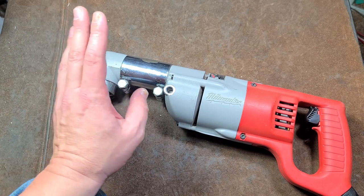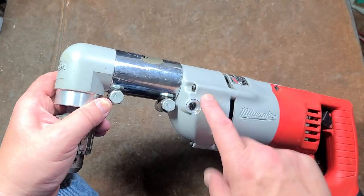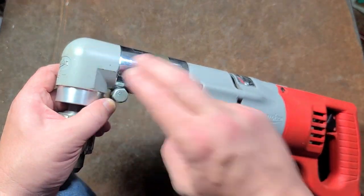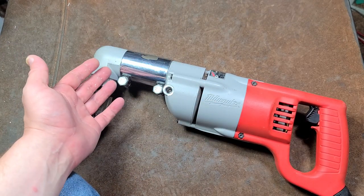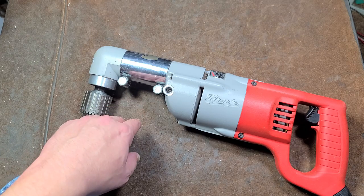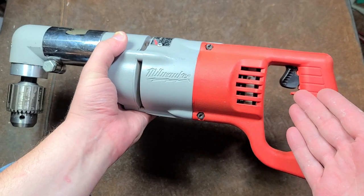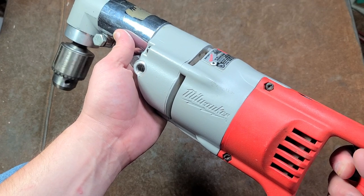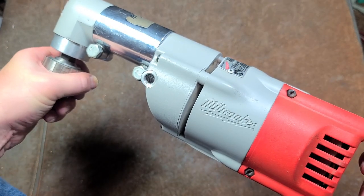The biggest issue with these is if you're driving very large hole saws or using them for mixing duties — it's not the drill's gears but the gears in the right-angle head that overheat and lose their temper, stripping out. You'll blow up the gears in the right-angle head if you're doing really heavy-duty stuff. That's why the 1660 and the Milwaukee Hole Hog exist. The 1101-1 is really just for getting around existing conduit and piping — a bit more versatile that way, and with the long handle it's pretty easy to keep under control. Super smooth variable speed — these are really a staple.